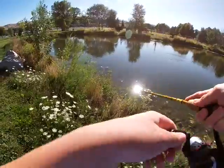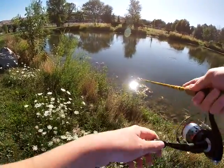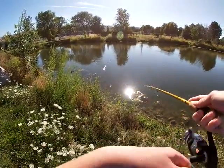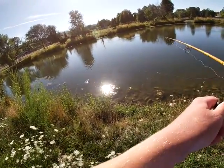Throwing it parallel to the other bank. I'm trying to walk it as best I can — I'm not experienced with walking baits in any way, shape, or form. I whacked it right at the bank.